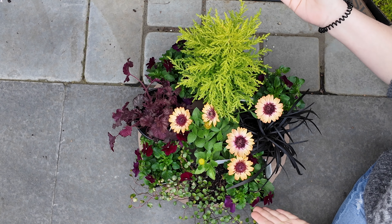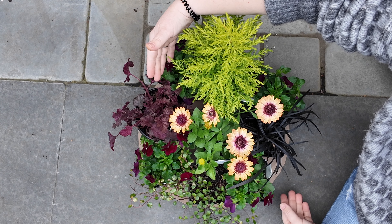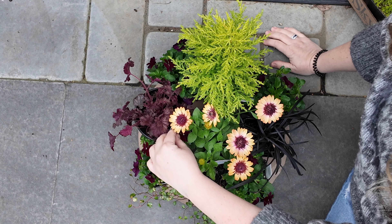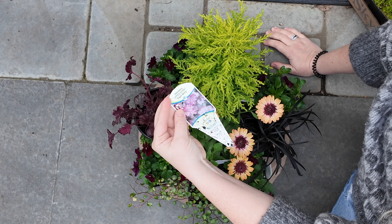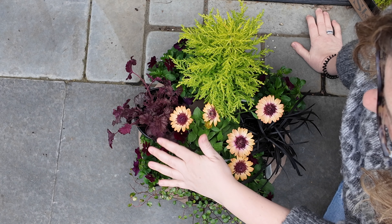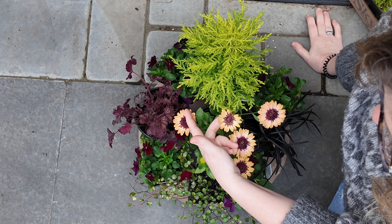Well, hello friends. Here is where we left off. I did go to Swanson's, another nursery in Seattle. They did not have a quart size of the heuchera I was looking for, so I picked up this one. This is heuchera Little Cutie Sugar Berry. I thought that was a lovely choice and I felt like it echoed the center of our osteospermum really well.